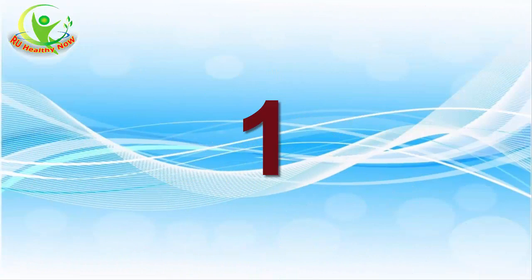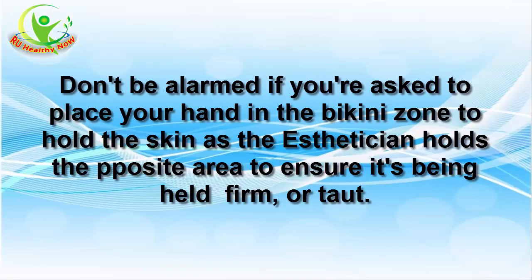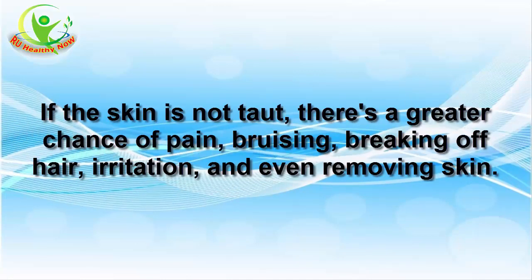1. You may be enlisted for help. Don't be alarmed if you're asked to place your hand in the bikini zone to hold the skin as the aesthetician holds the posterior to ensure it's being held firm or taut. It's a very common practice and simply allows the wax to be pulled off correctly. If the skin is not taut, there's a greater chance of pain, bruising, breaking off hair, irritation, and even removing skin.